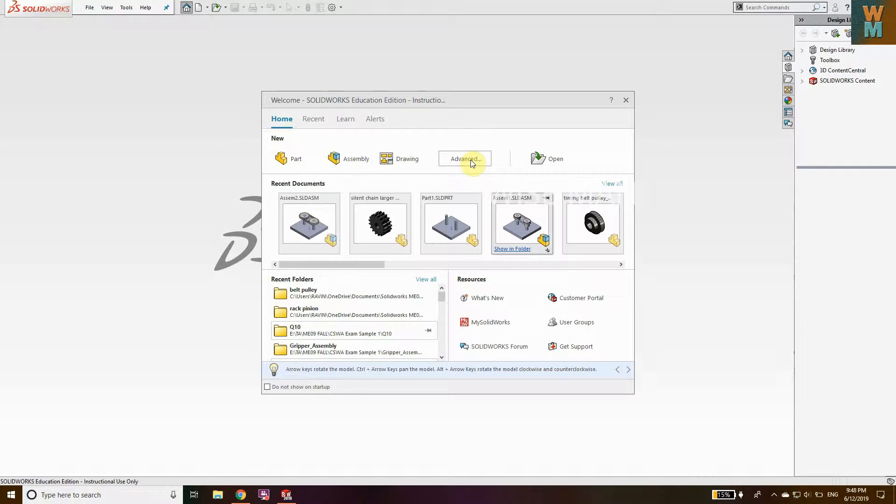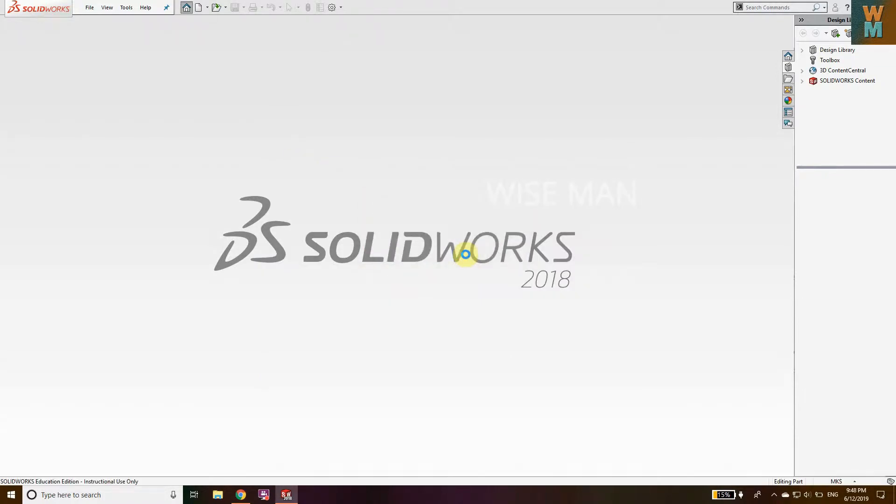Hey, welcome guys to this advanced SOLIDWORKS tutorial. We are going to see how you can make a belt and pulley assembly. First of all, we are starting with the part file.